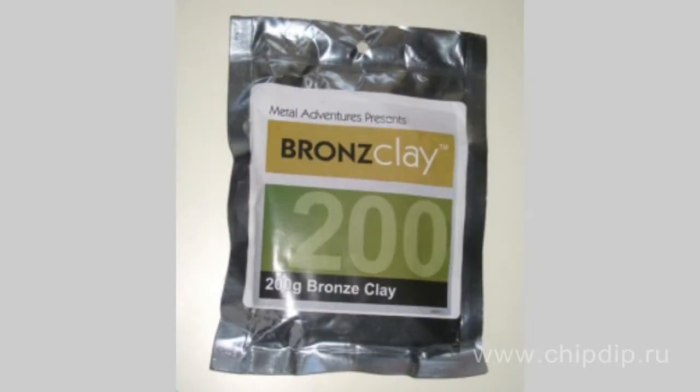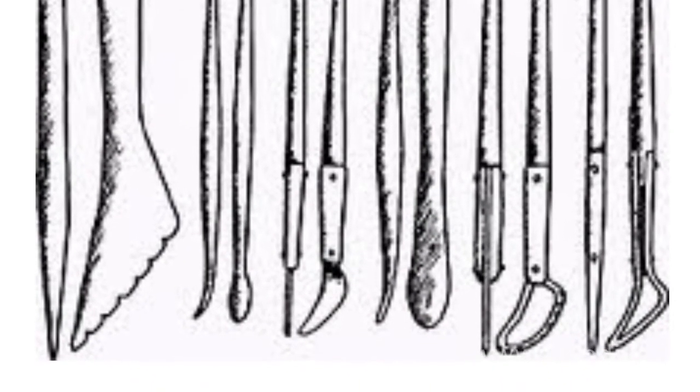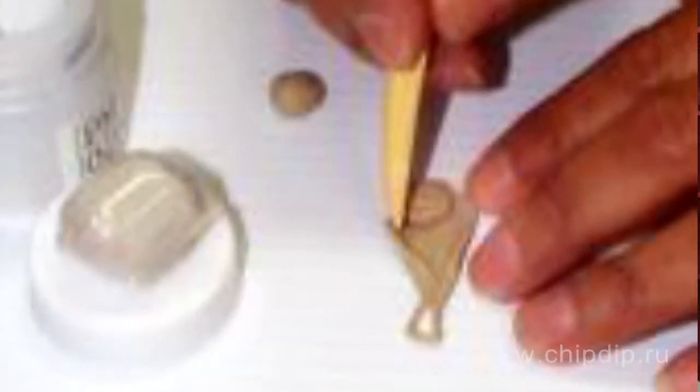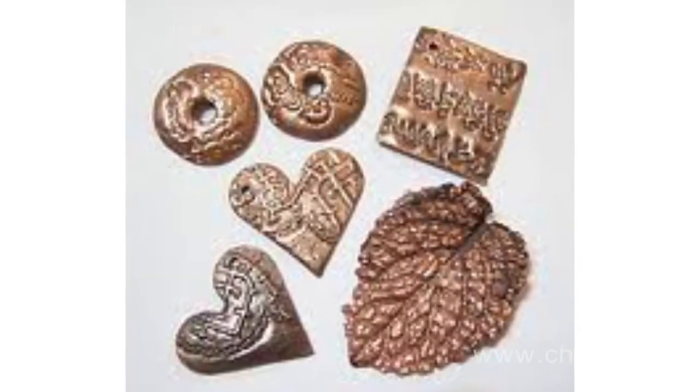However, recently the new material called metal clay became available for jewelers and domestic masters. To make a small size fountain, besides the material itself, you will need a burner and modeling instruments such as stacks, however you might even do without them. Having made a model of the material, heated on the burner, in several minutes you will have a metal article similar to that taken out of the oven. This is what happens during the baking of metal clay.